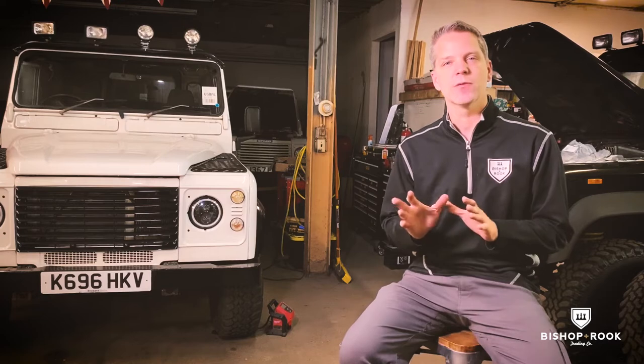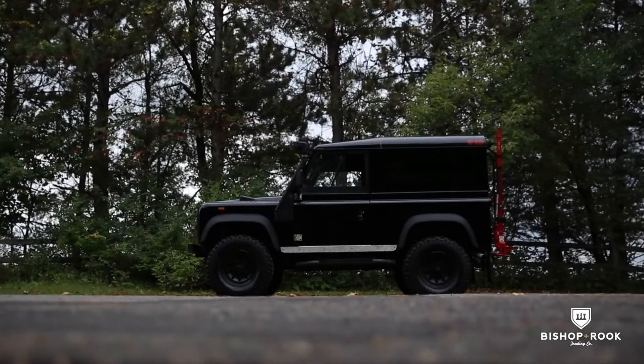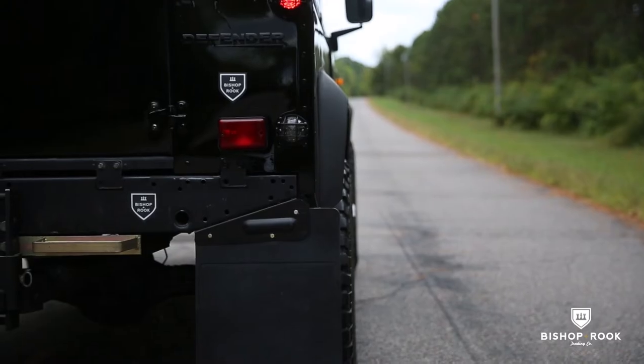Welcome to the Bishop & Rook Workshop. I'm Mike Robb, the founder of the company, and I'm here to walk you through our latest project. Behind me, you'll see Rebel 90, which was our latest build, which included complete refurbishment from the chassis top to the bottom.